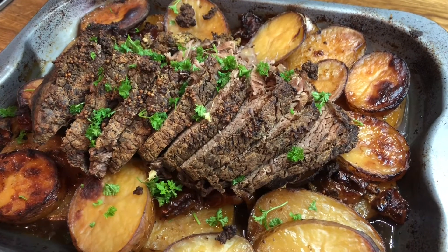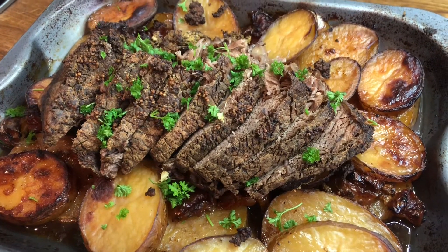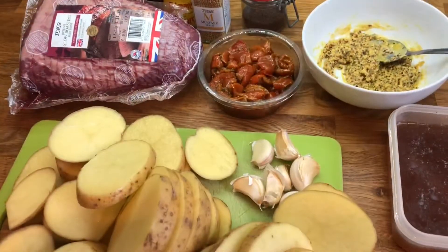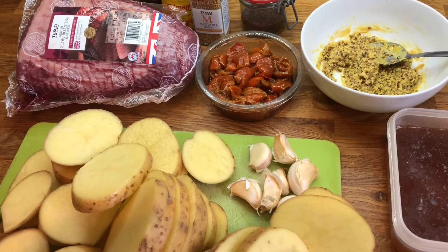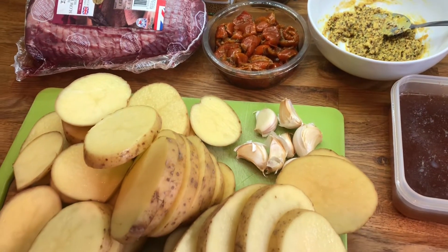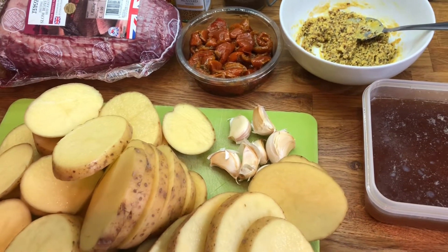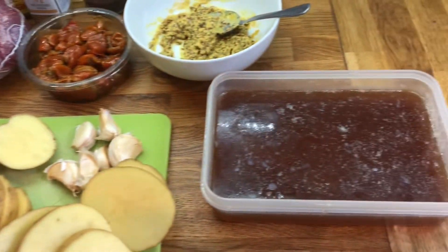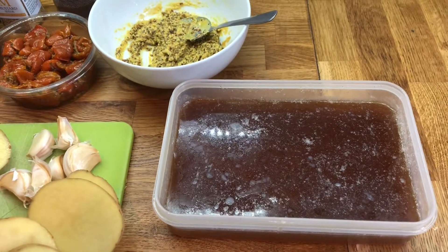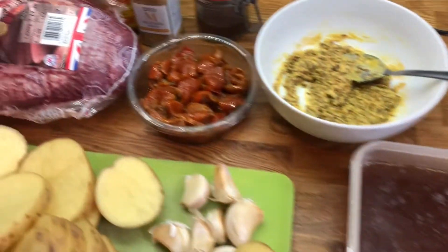This is our mustard crusted beef with sliced potatoes. We will need a slow roasting beef joint, some sun-dried tomatoes, some potatoes sliced about a centimetre thick, a few cloves of garlic — you can leave them in their skins — and you could use any stock, like beef stock, but we're just using some homemade venison stock.